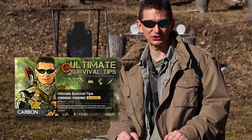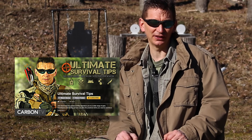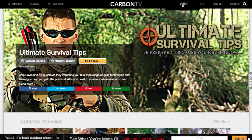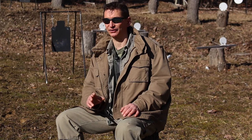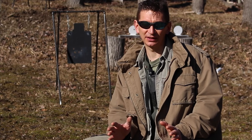To get even more SHOT Show videos right now, click the link on your screen or in the video description to subscribe for free. Plus you'll have access to monthly giveaways and nearly a hundred other top outdoor hunting, shooting, and survival shows. I think you're really gonna like what I've got queued up in this video, so let's get started.